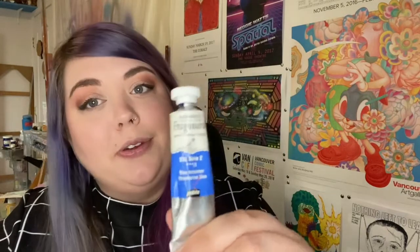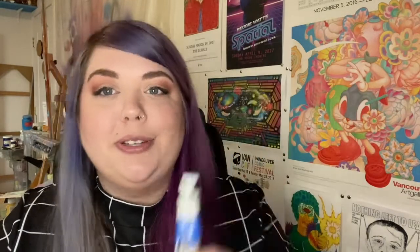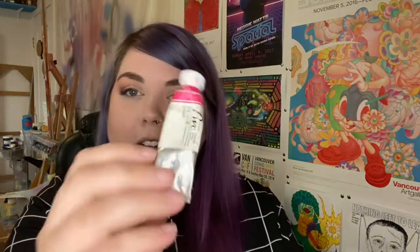Today I'll be using two different colours of watercolour paint. I'll be using a mineral-based colour, ultramarine blue, and a plant-based colour, opera pink. Mineral-based colours tend to granulate more because the pigments are larger molecules and they're made of ground-up minerals. Plant-based pigments tend to granulate less because they're smaller molecules and they're made of plants.